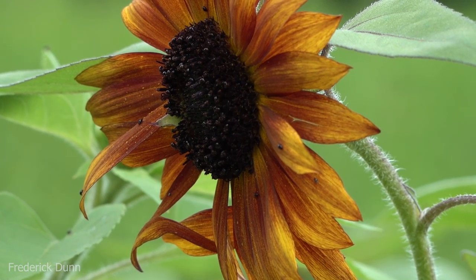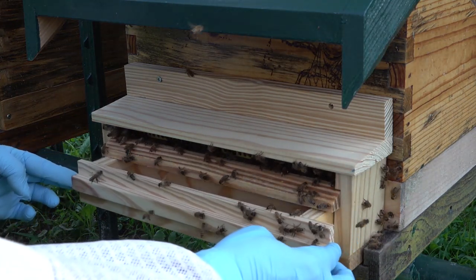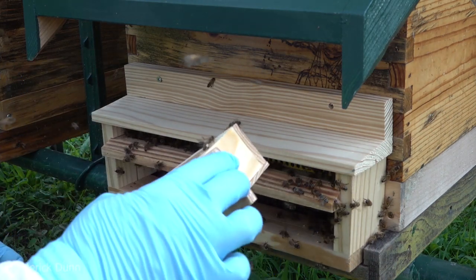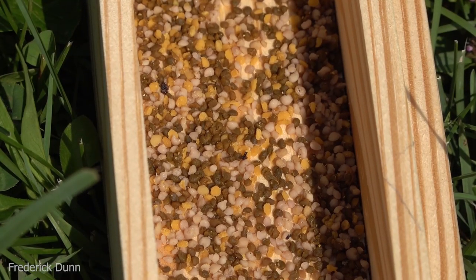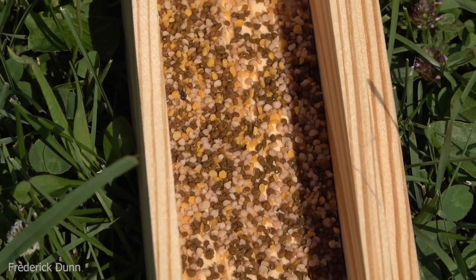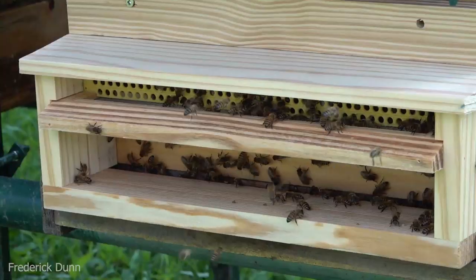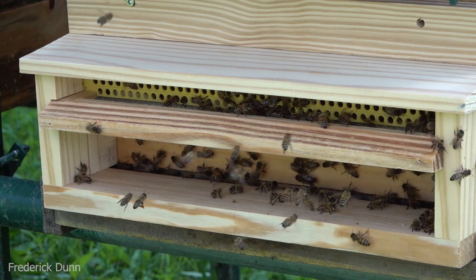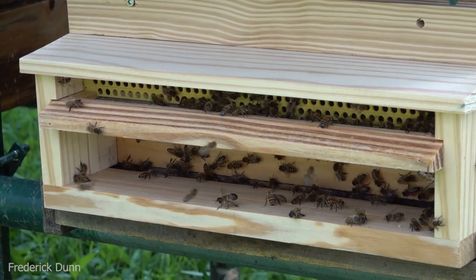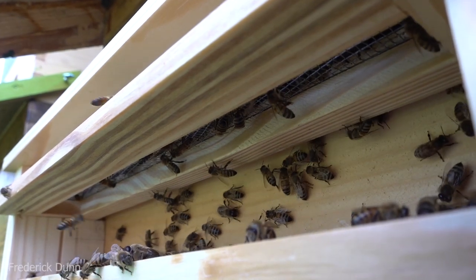If you put one of these entrance pollen traps on your hive, leave the drawer out — the bees get used to it, come and go normally — and then whenever you decide it's time to take pollen, that's when you put the drawer in. You can do that for just a few hours or leave it for the day, but don't stress your bees. Here we go — look how much of the pollen is white and brown; some of that can be from clover. The yellow could be coming from a lot of different sources. Once I took the drawer out, some bees still used the holes because they got used to it.